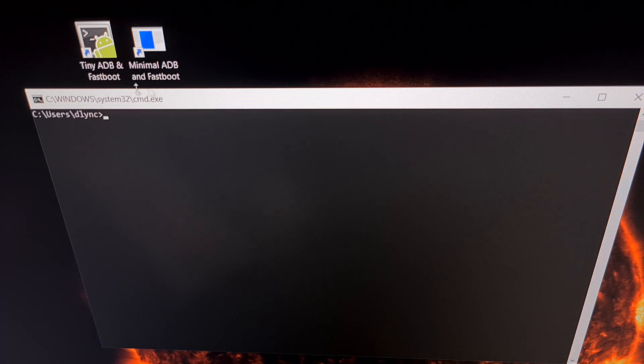Here we have a command prompt opened from our ADB and fastboot tools desktop shortcut. If you want to confirm that you have installed the proper ADB USB drivers, we can type the command `adb devices`. As long as we see a device listed here and it is recognized as being in recovery, then we have done everything properly.